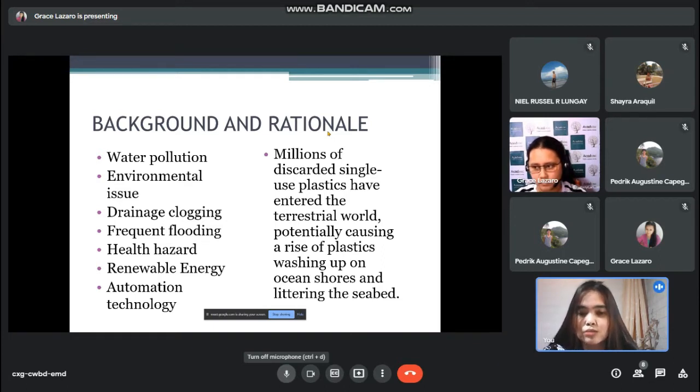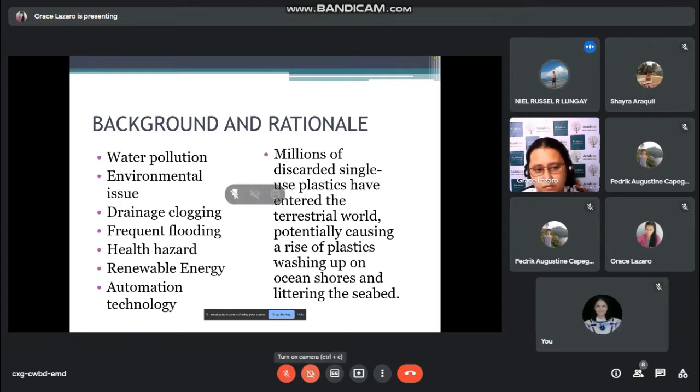This device will work with solar power, which means no need for an external energy supply, so it can save money. Millions of discarded single-use plastics have entered the terrestrial world, potentially causing a risk of plastics washing up on ocean shores and littering the seabed. Since the pandemic, COVID-19, people have been using face masks, hand sanitizers, and face shields, which unfortunately end up in landfills or are thrown into the sea or river. That is why researchers are motivated to push this study.